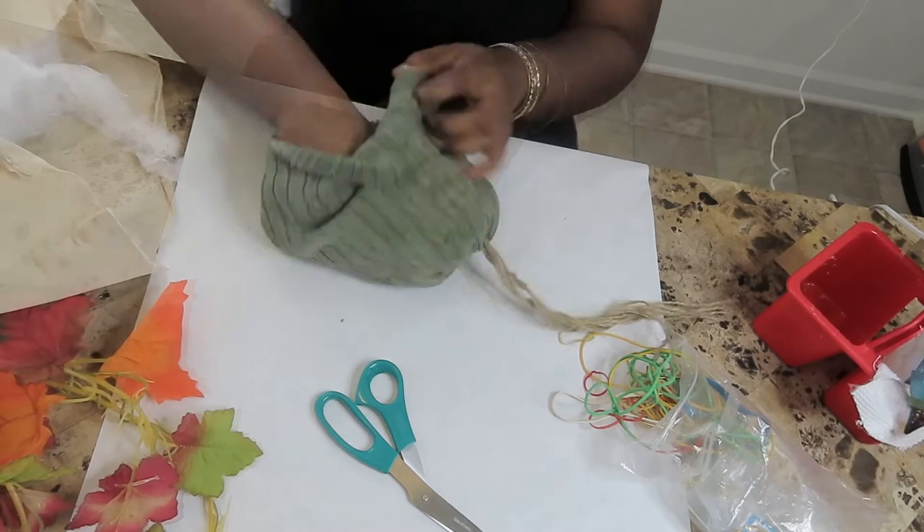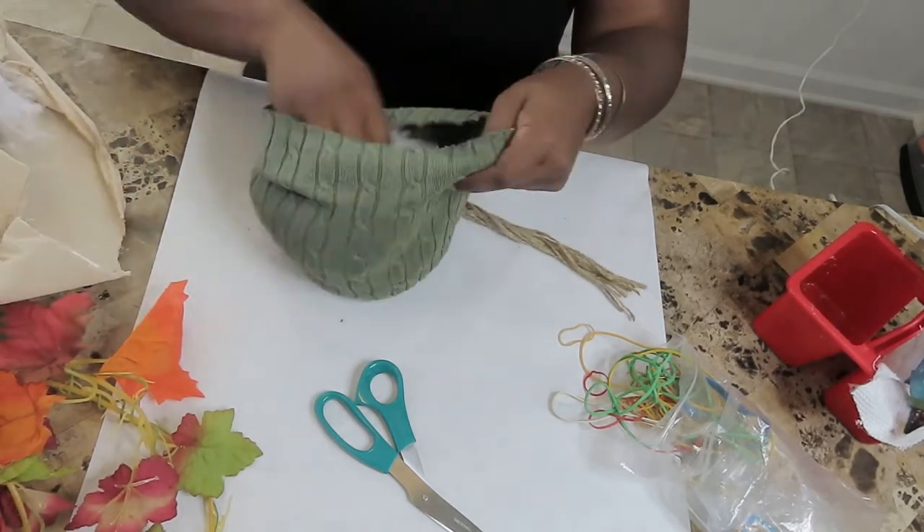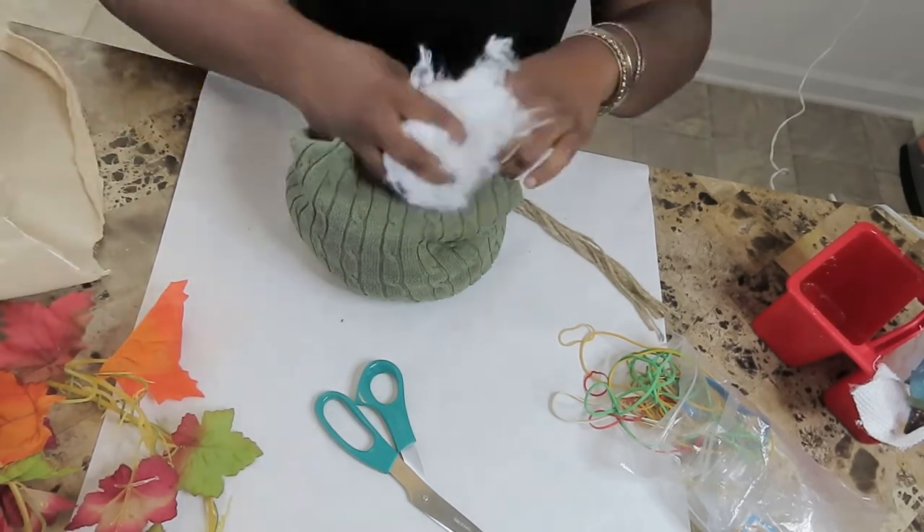Next, you will stuff it with pillow stuffing — stuffing it however you like and then form it around.